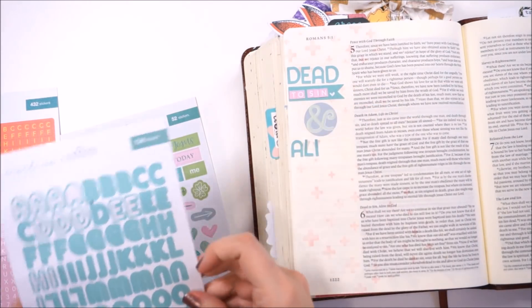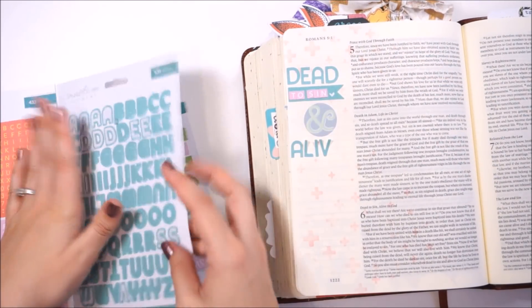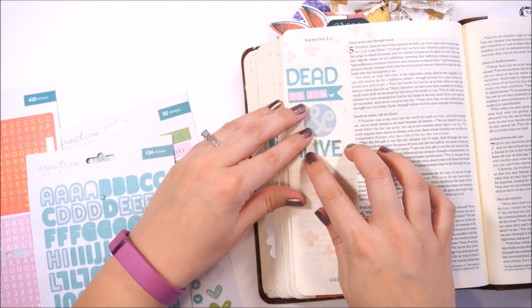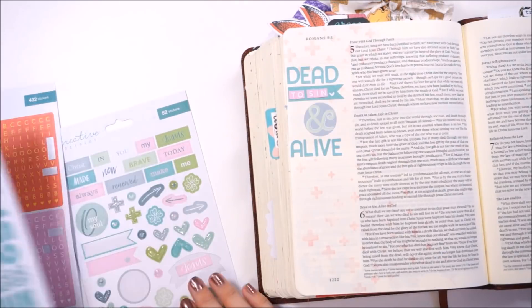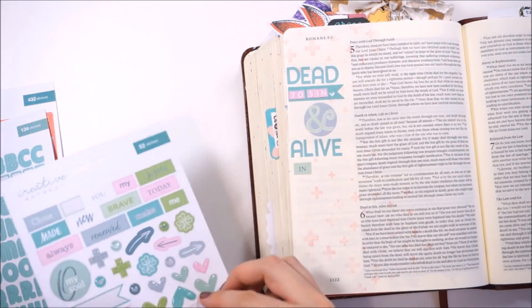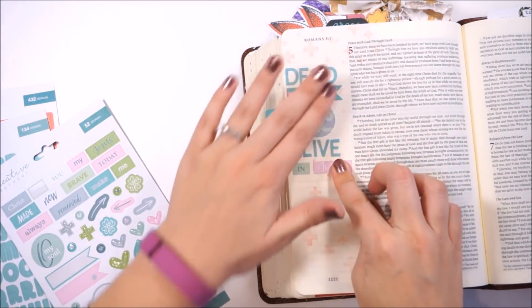'For one who has died has been set free from sin. Now if we have died with Christ, we believe that we will also live with him. We know that Christ, being raised from the dead, will never die again. Death no longer has dominion over him. For the death he died, he died to sin once for all, but the life he lives, he lives to God. So you also must consider yourselves dead to sin and alive to God in Christ Jesus.'